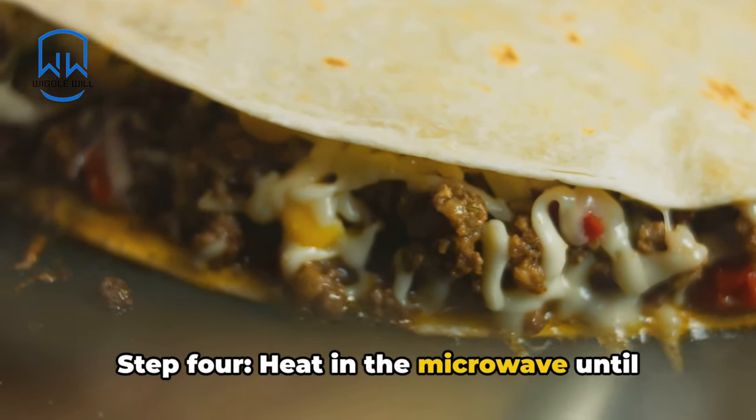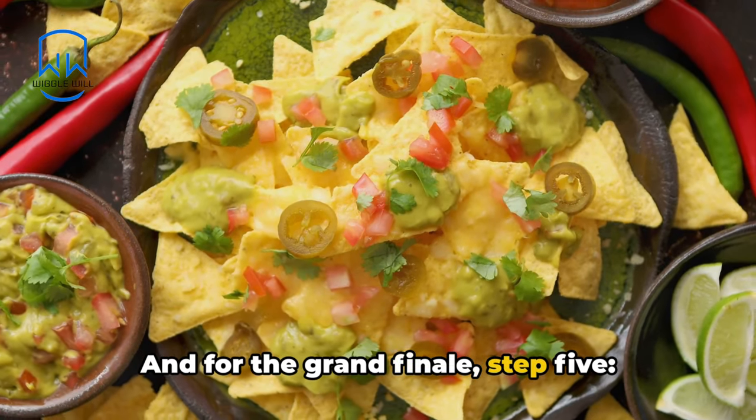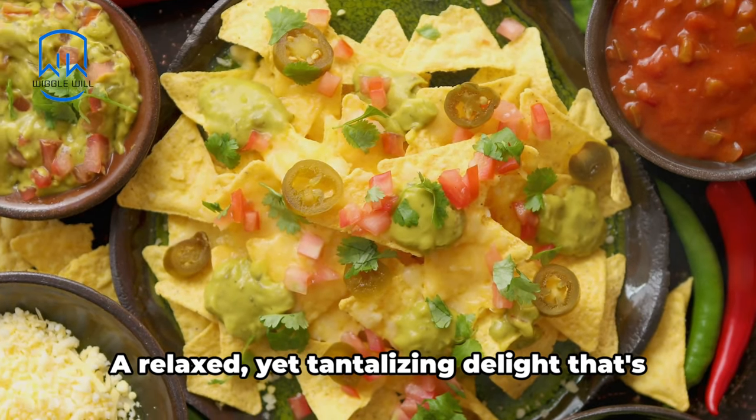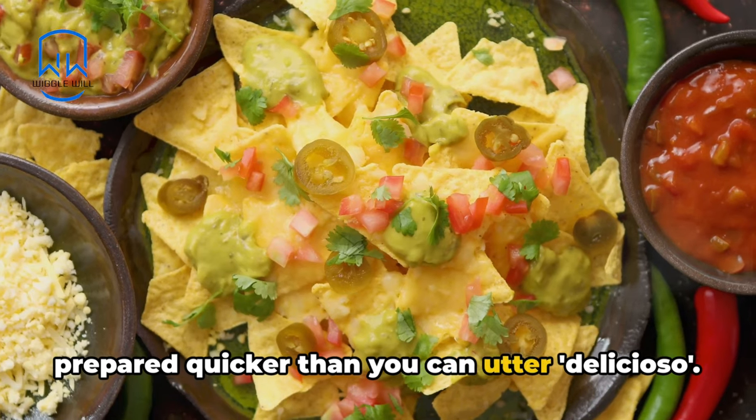Step 4: heat in the microwave until the cheese appears to have surrendered to existence. And for the grand finale, Step 5: devour with the zeal of discovering a life-saving oasis in a barren desert. And there you go, friends — a relaxed yet tantalizing delight that's prepared quicker than you can utter 'delicioso.'